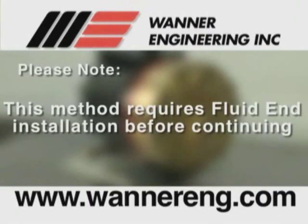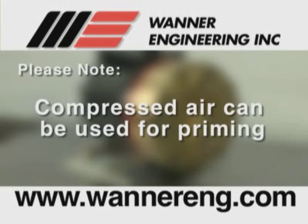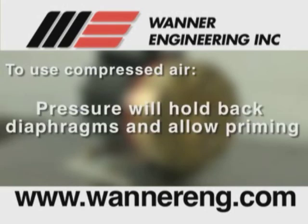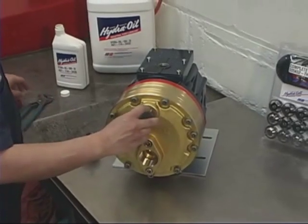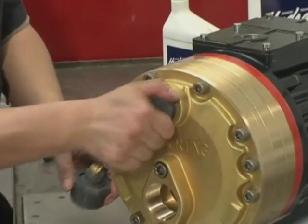This method requires that the fluid end — or manifold and valve plate — be installed on the pump prior to priming of the hydraulic cells. For instructions, see the section on installing the valve plate and installing the manifold. Compressed air can be used to provide the required inlet pressure on the diaphragms. You need to block the discharge port and apply pressure to the inlet port. This air pressure holds the diaphragms back and allows the hydraulic cells to be primed of air when the shaft is turned. You can use plugs available from Wanner Engineering or your own plugs. Install a plug in the discharge port of the pump, then install the plug with a Schrader air valve in the inlet port.